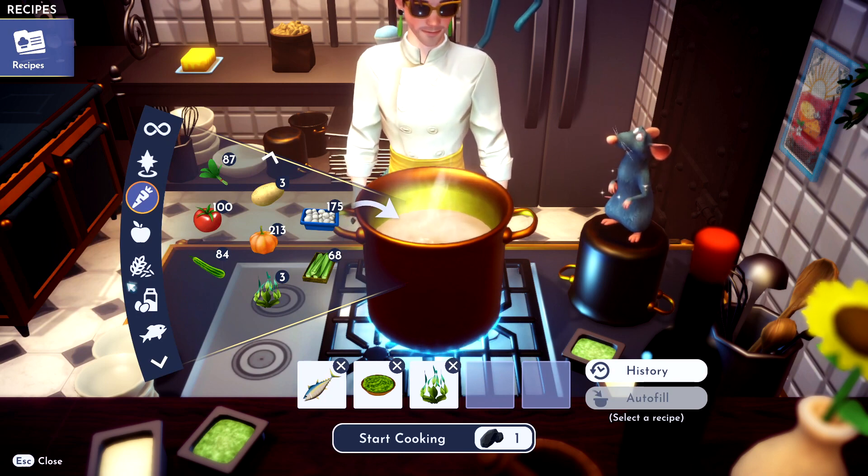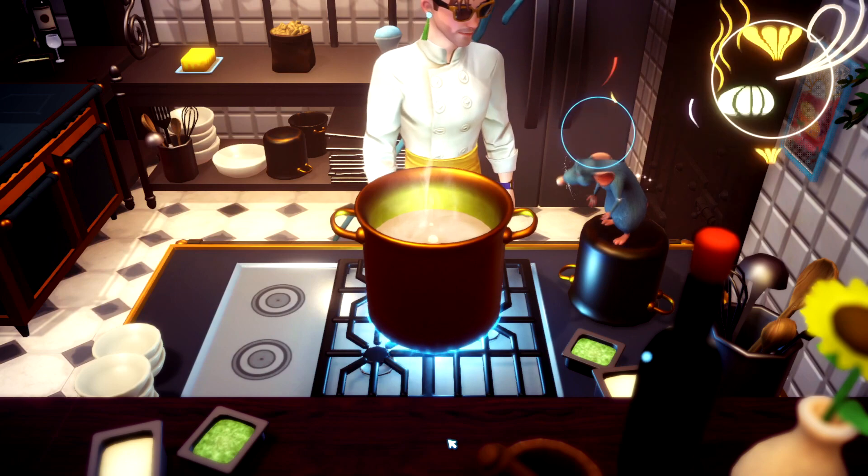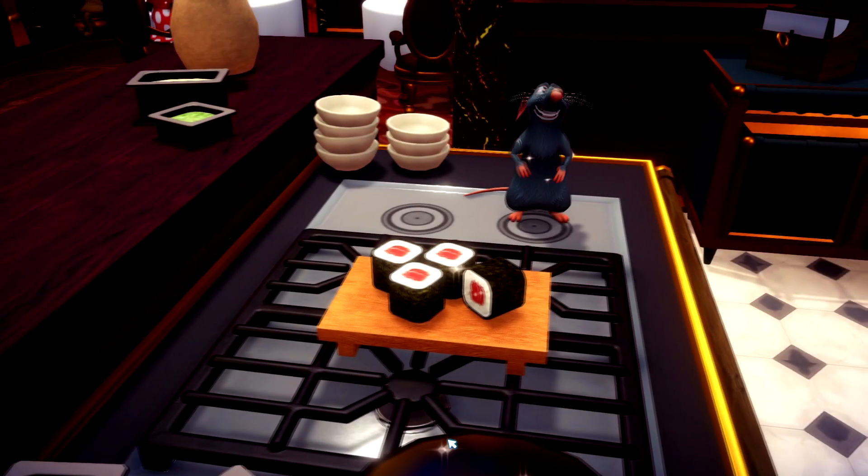And then you need rice. Throw the rice in there. You got yourself some tacky maki.